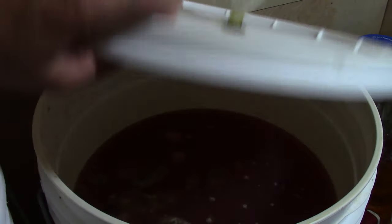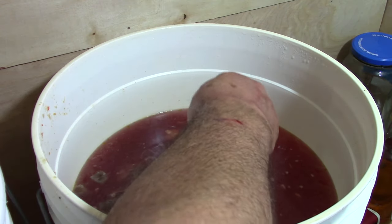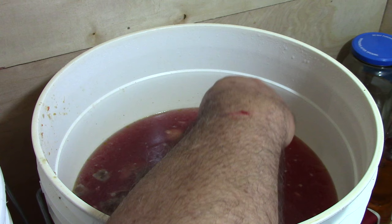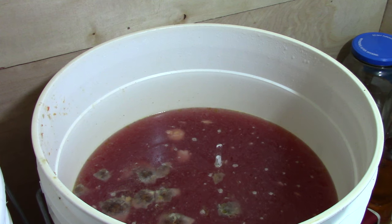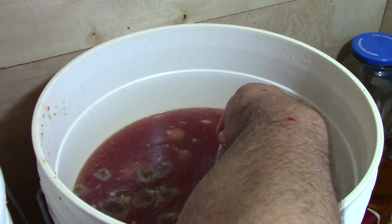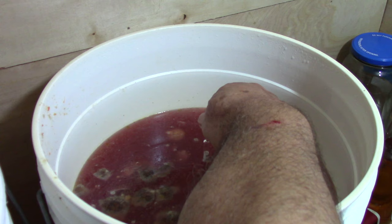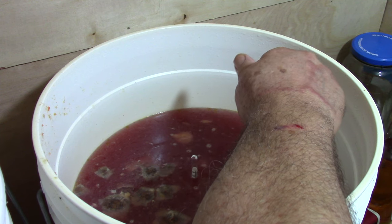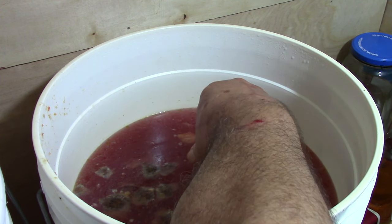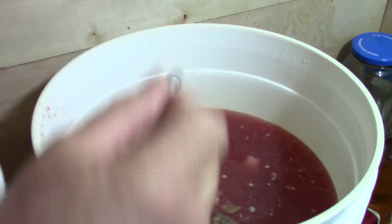I'll loosen the lids up — we got our hydrometer dropper in there. Look at that — it tastes real sour, and that's what it should be. I'm down to 1.000, pretty close. Yeah, 1.000 — so it's done.